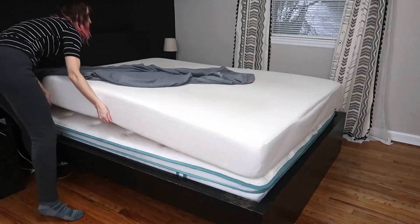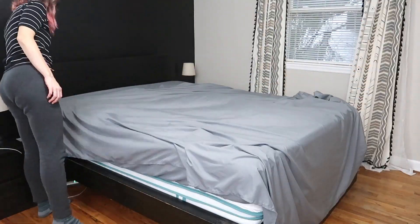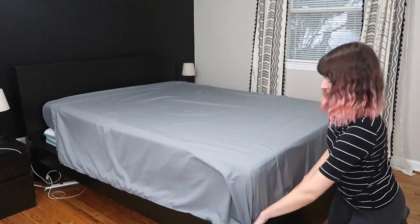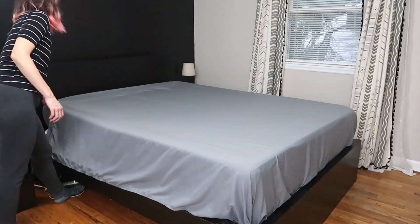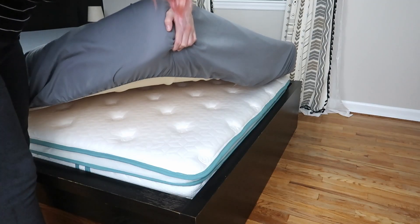My mattress is only eight inches deep, so you'll see how this fitted sheet and top sheet look on a thinner mattress, but do note the fitted sheet fits up to a 14 inch deep mattress. It's got really great hidden elastic the whole way around, so it's going to stay put.